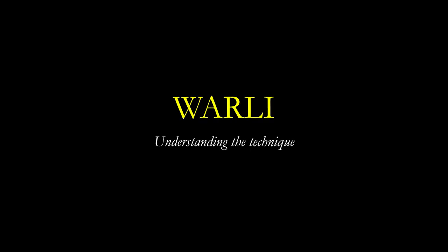Hello friends. In the last two classes, we have seen the techniques of two art forms of India: the Madhubani from Bihar and the Gond art of Madhya Pradesh. In today's class, let us go towards the west and see the Verli art form of Maharashtra.